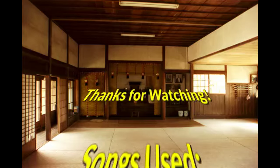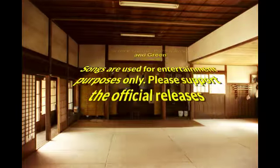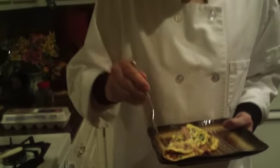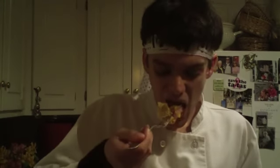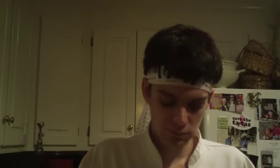This is Chef Jay saying itadakimasu. And just like the last couple videos, I'm going to taste this on camera for you guys. It even tastes like Thanksgiving. And you're good. We'll be right back — solid.